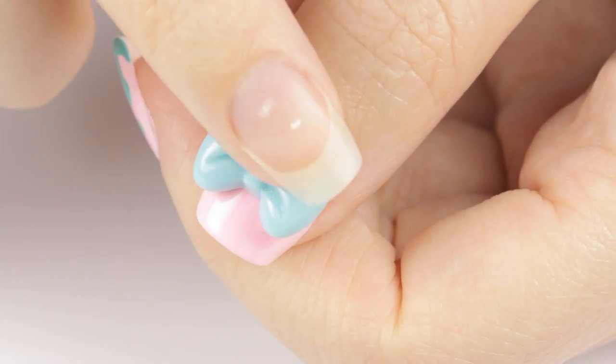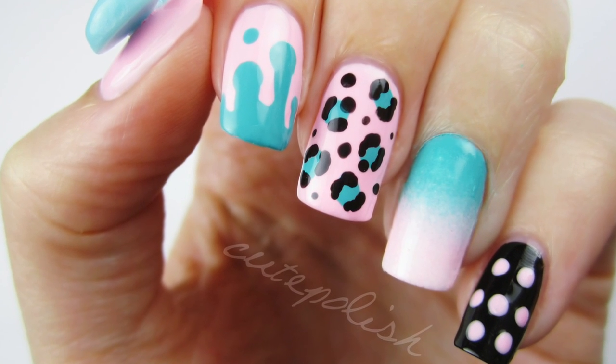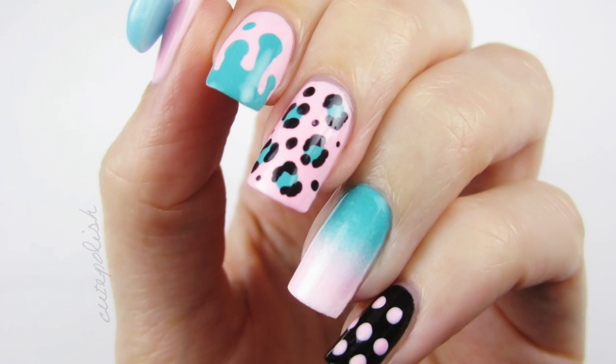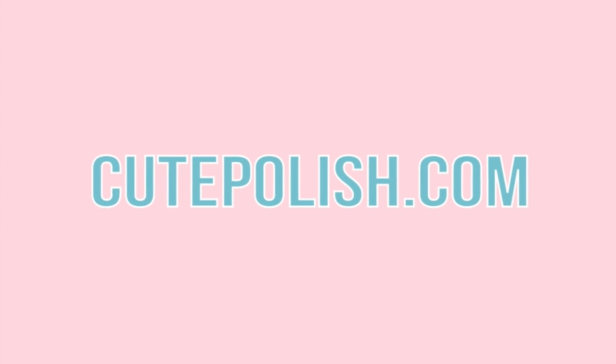I hope you guys enjoyed this cute and colorful tutorial. If you'd like to give this design a try, then I'd love to see your recreations. So please share them with me on Facebook, Twitter and Instagram using the hashtag cute polish. Take care guys and I'll see you next time.